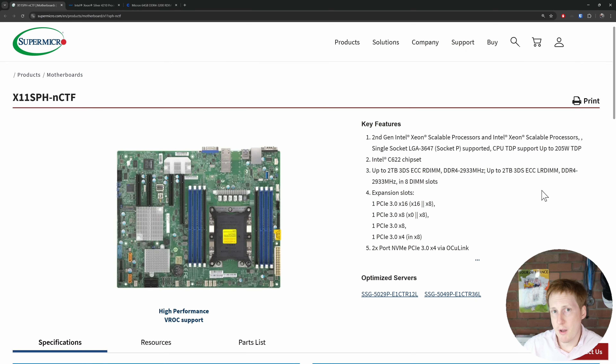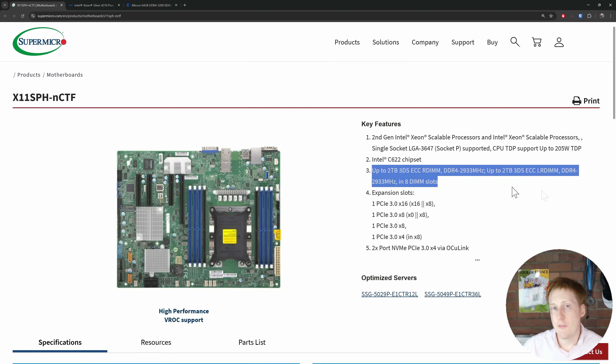So this thing is an absolute monster in terms of expansion, and that opens up some exciting prospects I'm going to come on to in future videos — things like actually having a full-fat GPU pass-through, and thanks to this having a 1,000-watt PSU, that's definitely a possibility. The version shipped to me came with 256 gigabytes of RAM. We'll come on to the RAM in a moment, but those were 64 gig sticks, and this board supports up to 2 terabytes.